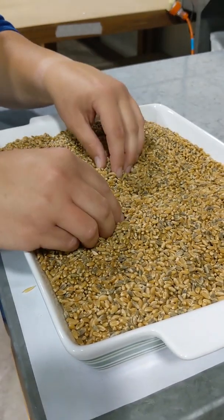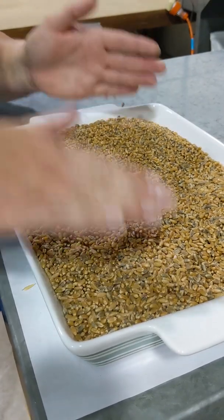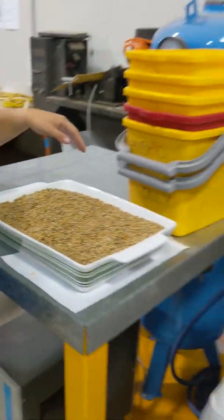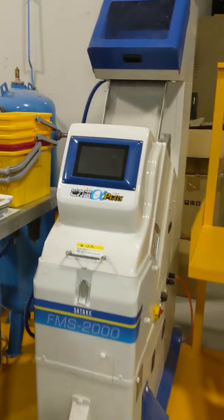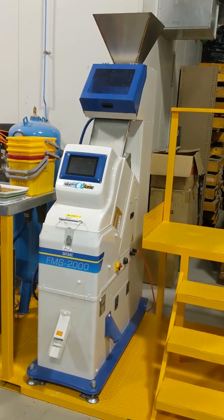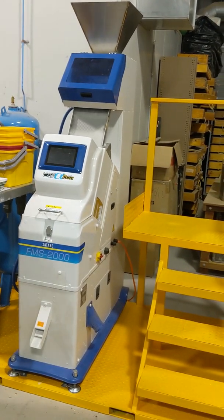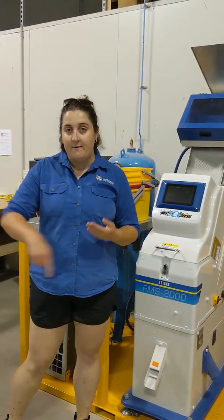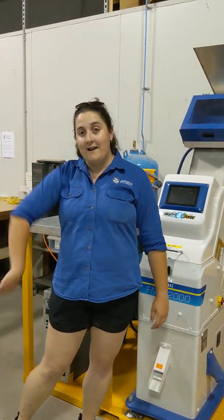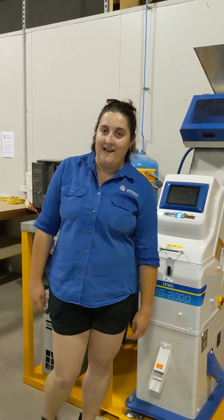So again, we plant our blue seed, we get this mix, then I thankfully have this beautiful machine right next to me, which I can tip through and it will colour sort for me and separate the blues from the whites. Then I can go ahead and plant my blue seed to make more white seed, and my white seed to make some hybrids.